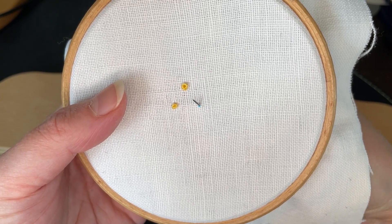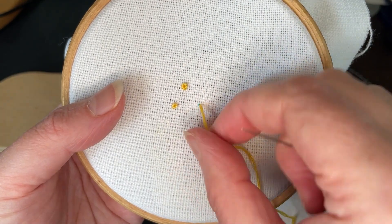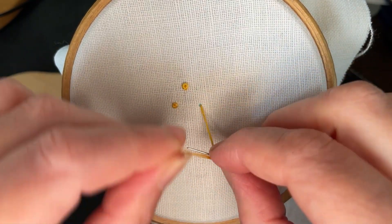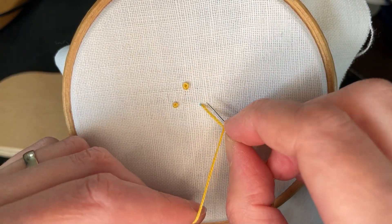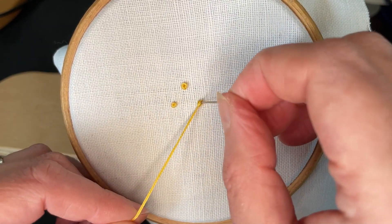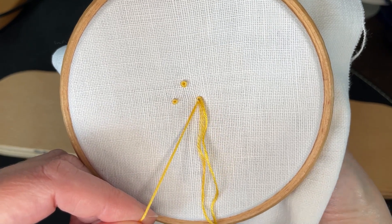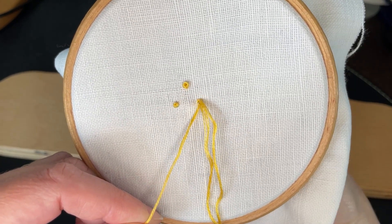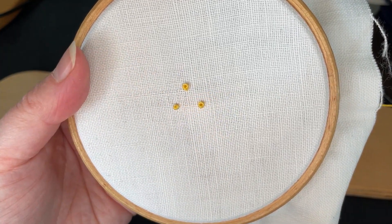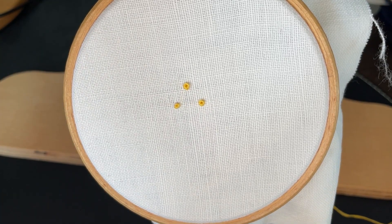And now for the final one. It can take a little bit of patience to work the needle through a small hole. If you keep hold of the loose thread in your other hand, you can pull the needle firmly through the knot and then let the rest of the thread follow smoothly to create a defined knot.